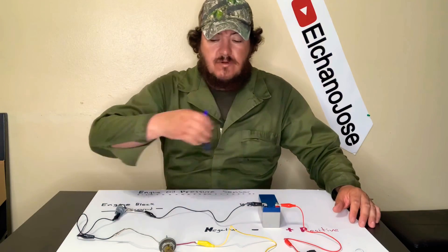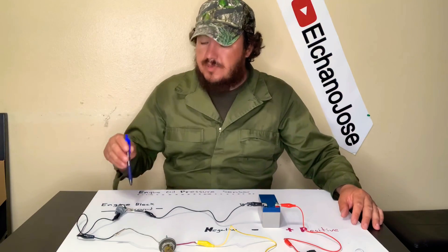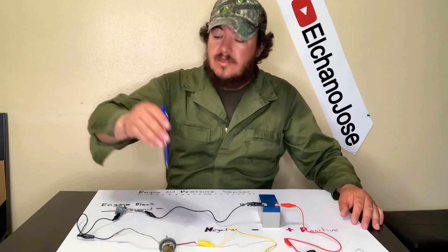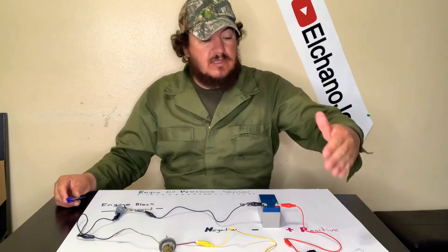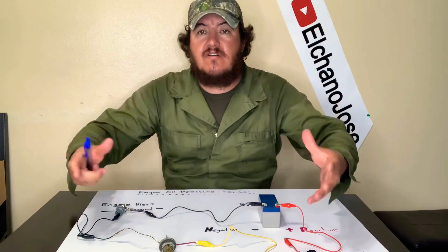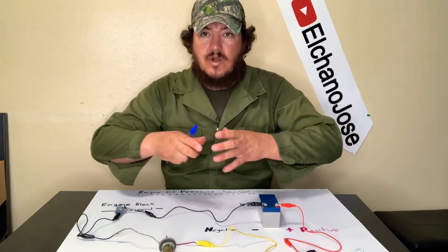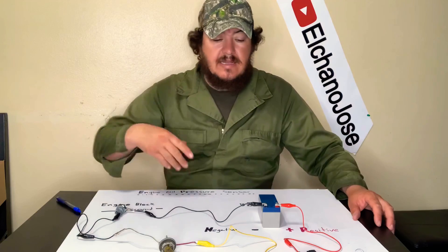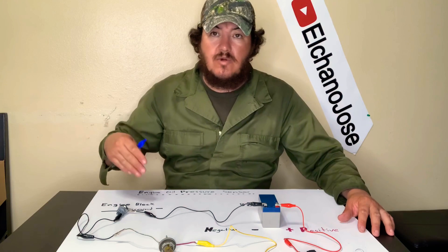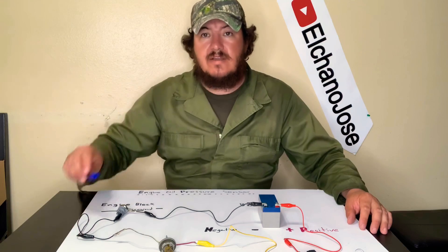Well folks, I hope this video was helpful and you found this information useful for your next project — understanding how the oil pressure sensor works and how the light and sensor communicate with the switch and the battery. On a car it can be complicated because there's a lot of stuff around it, but this is the basics of how this system works, communicating from the sensor to the light to let you know there's a problem with the oil. I hope you enjoyed this video and we'll see you soon with more videos here on Canale Channel Jose.